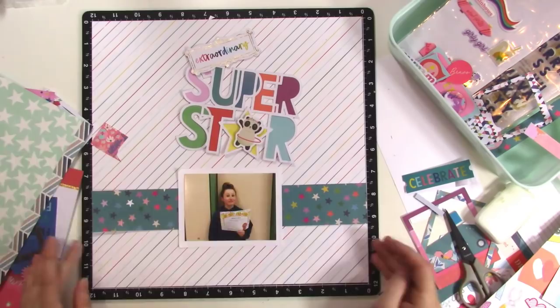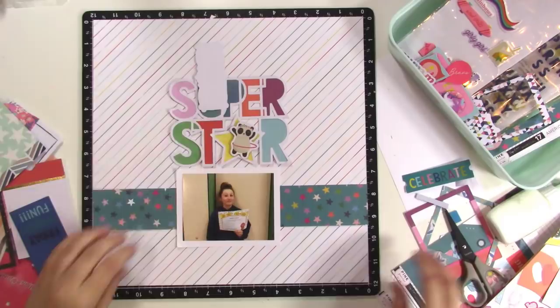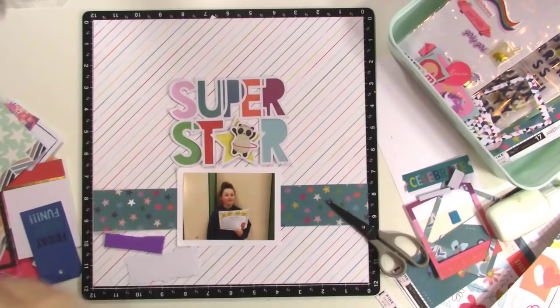That was my friend CJ — she thinks I should put her picture on this layout instead of Malia's. That's her school photo; she's a teacher. Anyway, I don't end up scrapbooking that for this layout. I go ahead with Malia's photo as I had planned, but I will scrapbook that photo at some other time.